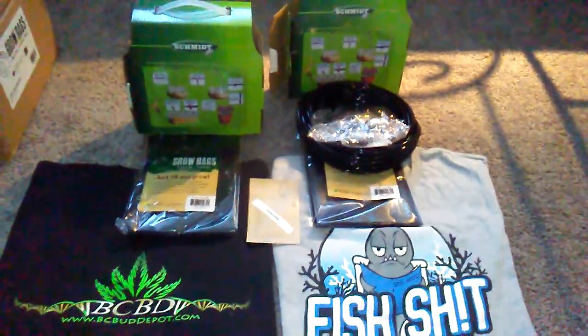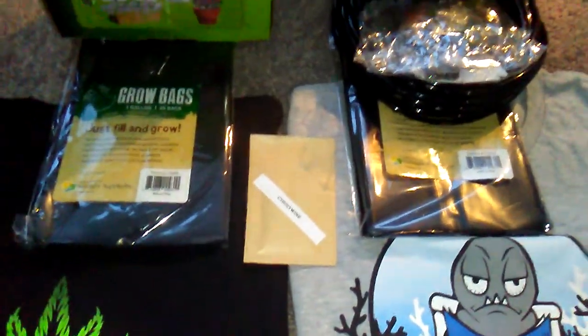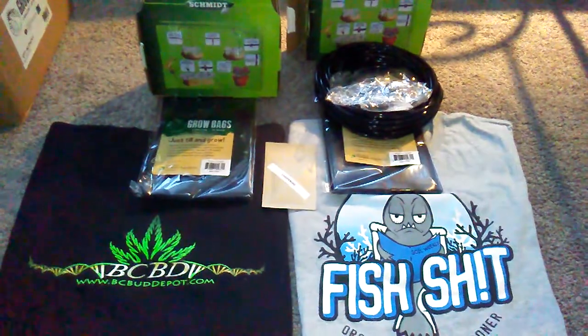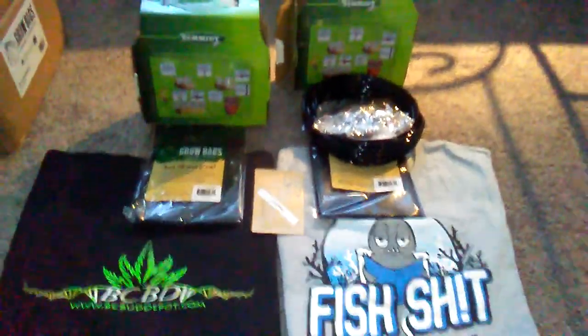Hit a thumbs up, leave a comment if you're interested in winning one of these, and I'll leave it up for a week. Hopefully the other packs of seeds will come in and we'll figure something out with that. Just a quick update — thanks for all the people who subscribed, that's pretty cool, it's more than I thought. More updates to come after this. Alright, peace.